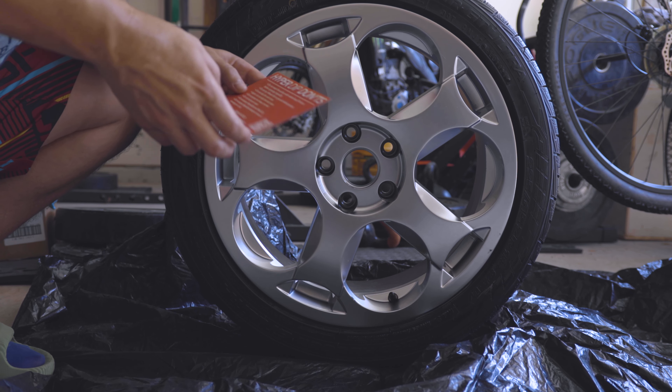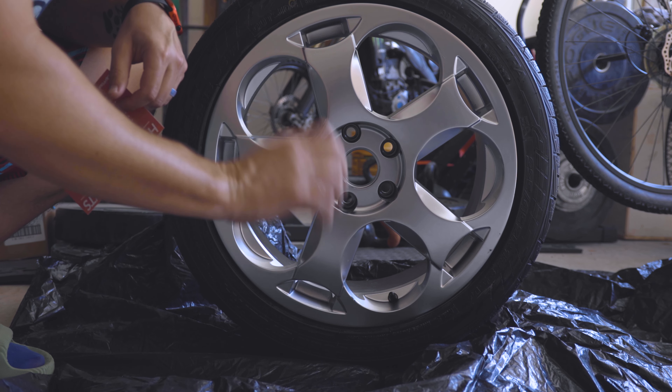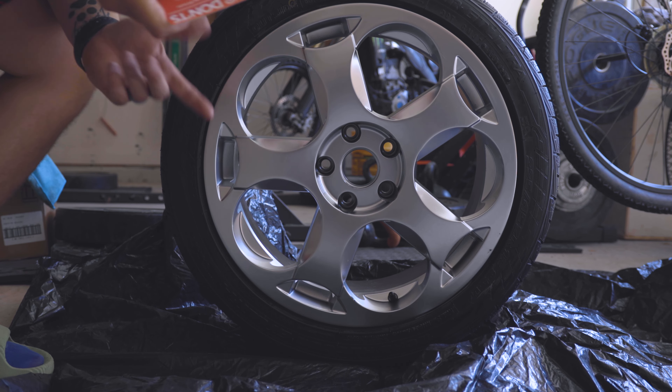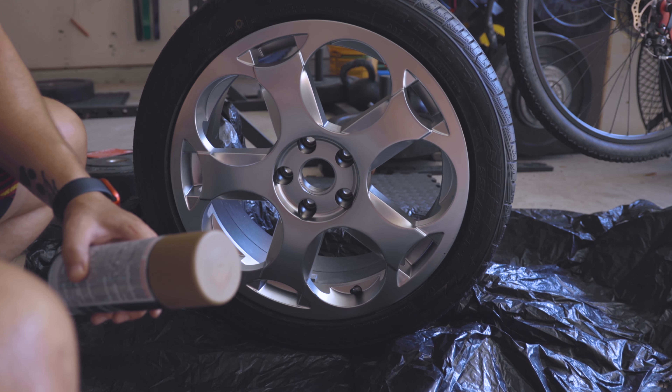There were a few do's and don'ts. It said don't lay it down — I was just going to lay it down so that the drips would go down, but I'm going to try to do it standing up. Light coat first, let that dry, and then do heavy coats.